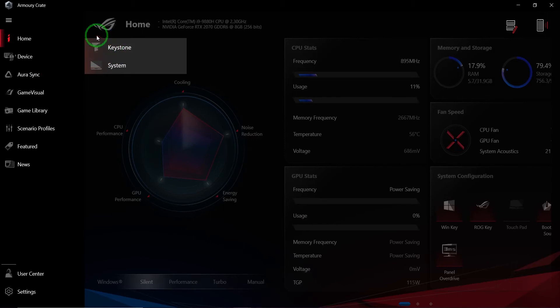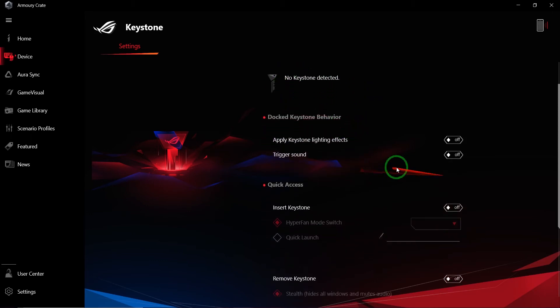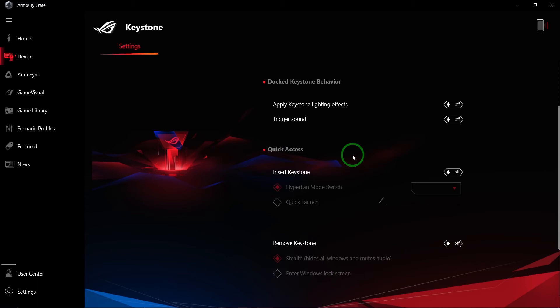Going to the Device section, the Keystone status shows I'm not using one — there's no point since it's just me. The keystone settings are here, and it does say no keystone detected. You do have some light effects you can set up for when you insert it, so the keystone will glow a nice color. I guess it's all marketing to make it flashy and easy to spot.